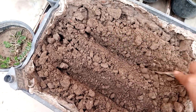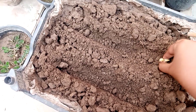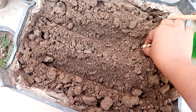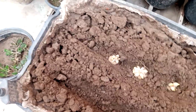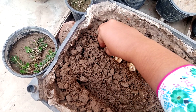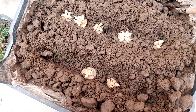I plant them into these crates. Now we take them one by one. These eyes should be facing upside. Put them like this.